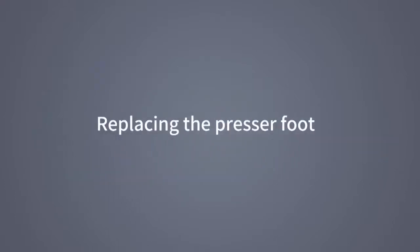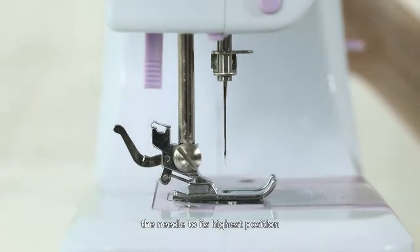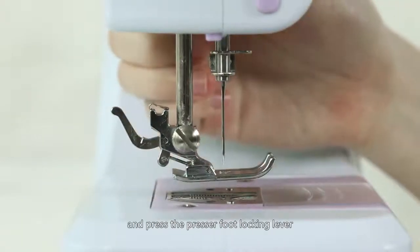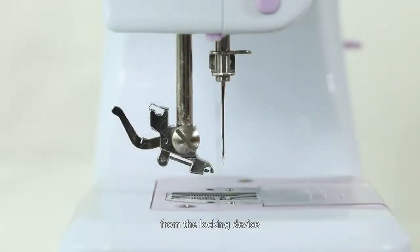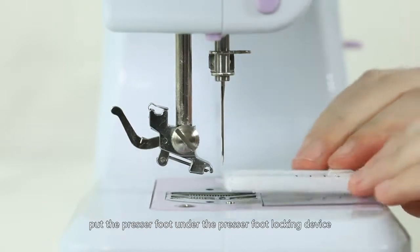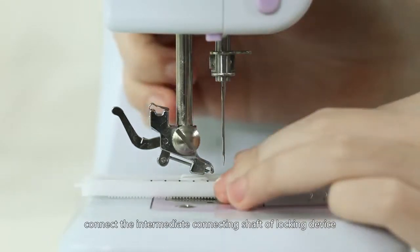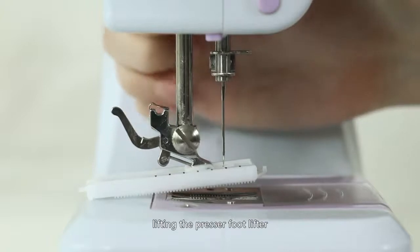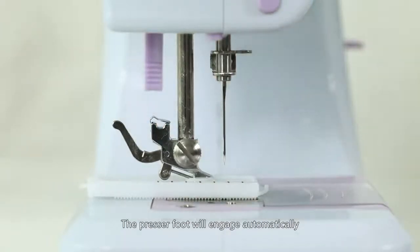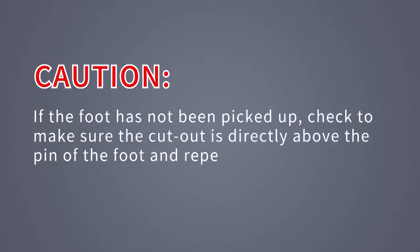Replacing the presser foot: turn the hand wheel counterclockwise to raise the needle to its highest position. Raise the presser foot lifter and press the presser foot locking lever — the presser foot will drop off automatically from the locking device. Put the presser foot under the presser foot locking device, then lower the presser foot lifter. Connect the intermediate connecting shaft of the locking device and the groove on the presser foot, then lift the presser foot lifter and the presser foot will engage automatically. Caution: if the foot has not been picked up, check that the cutout is directly above the pin of the foot and repeat the steps.